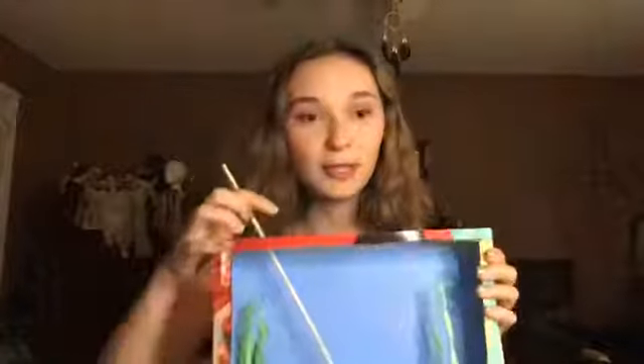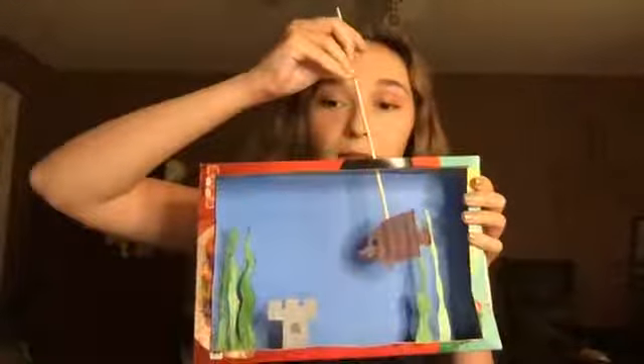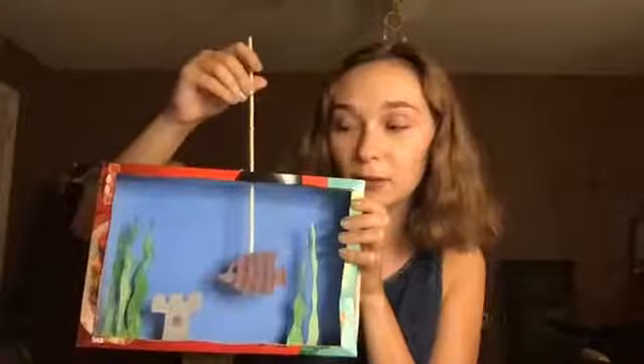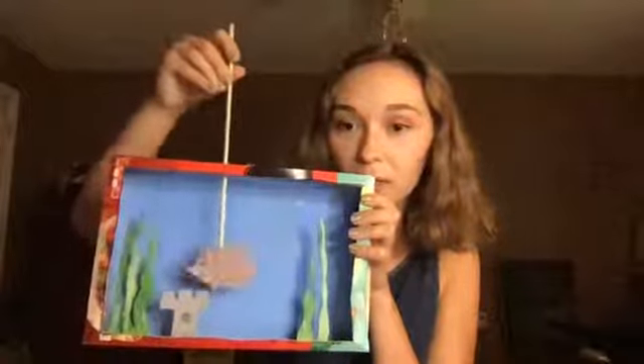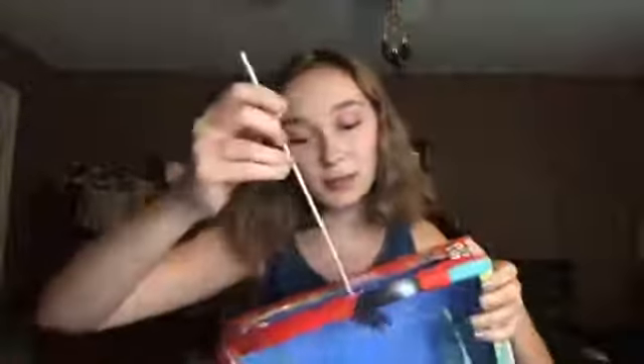Hey everyone, it's Elise. I am here today to do the Toy Theater Aquarium workshop with you — woohoo! It's been a little bit since I've done a workshop, like two weeks, so I'm glad to be here again. Here's a little example of the kind of thing we'll be doing. I made a Toy Theater Aquarium out of a cereal box, and you can see I have my little fishy here.